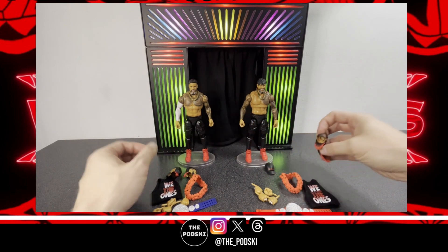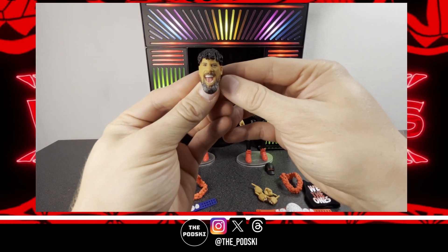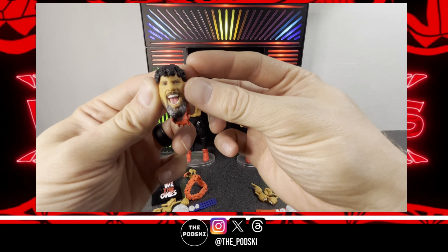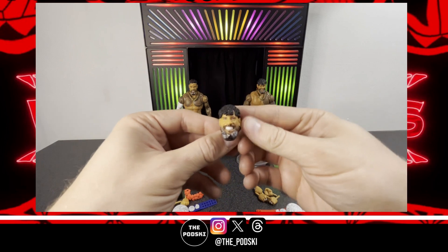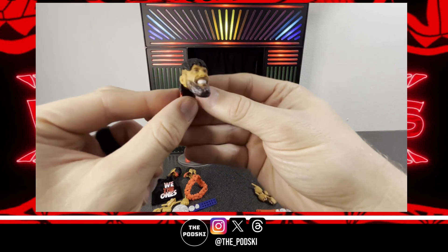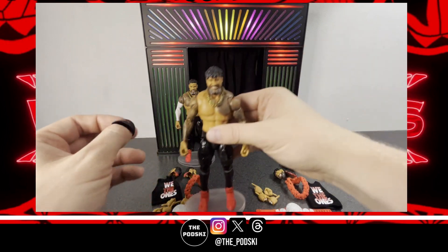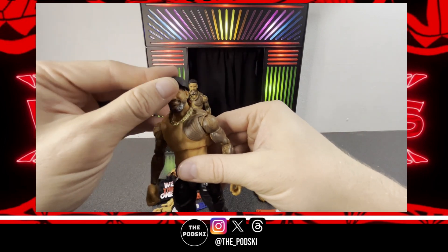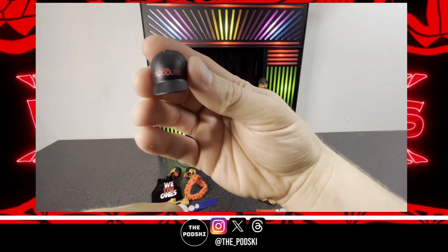We'll take a look at Jimmy's head sculpts first. You've got this screaming face that looks really good — the paint application is done very well on these, which was surprising. Got the red hair with red tips on the back that looks really, really good. The other head is a smiling face — again looks really good, really well done. You can also put a hat on him. It's a standard Bloodline hat, nothing out of the ordinary but what you'd expect from any of these ultimate editions.